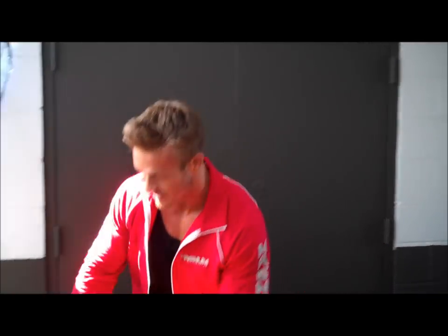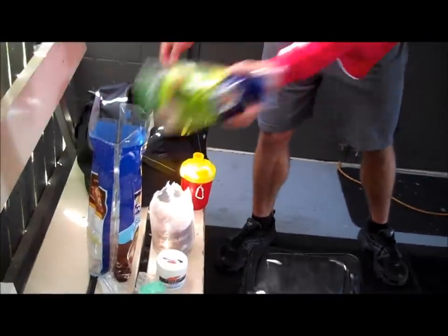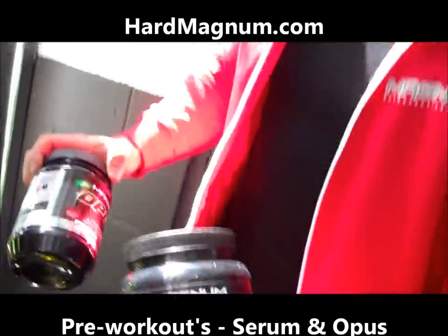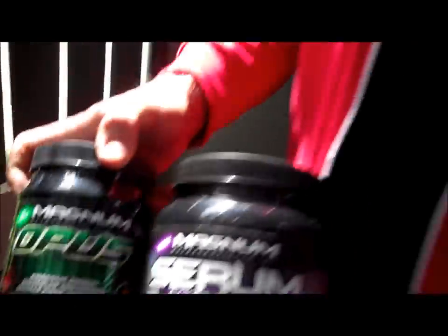Six covers with Jason Ellis. We've been killing it, so every time we shoot we get a cover, so I love shooting with this man. I just got done drinking some of my Magnum supplements. I did a mix — this is kind of rare — but I did a mix of Serum Products and Opus. These are a couple of our pre-workouts; I just really wanted to get a great pump.